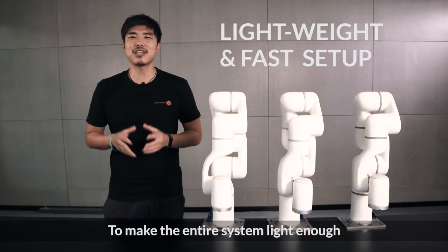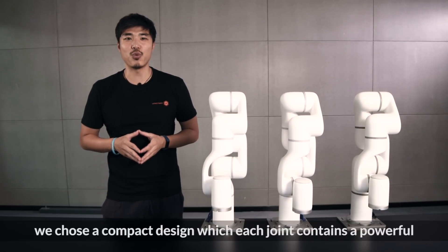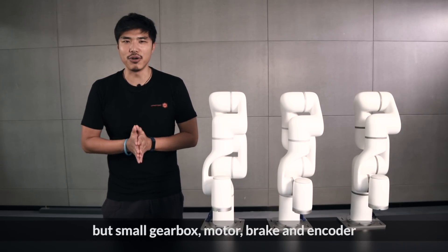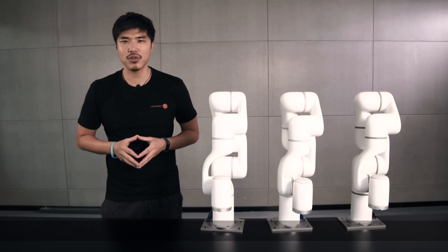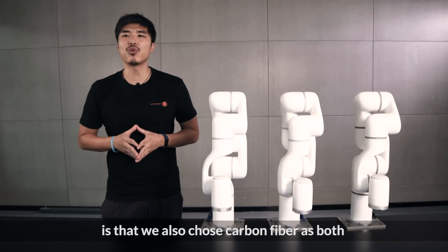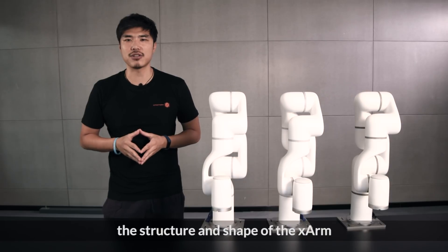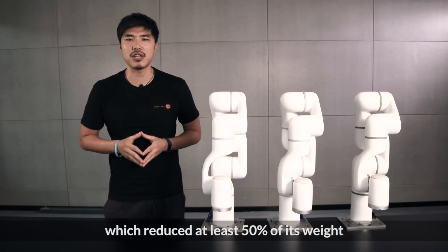To make the entire system light enough, we chose a compact design where each joint contains a powerful but small gearbox, motor, brake, and encoder. What's even better is that we also chose carbon fiber as both the structure and shape of the X-Arm, which reduced at least 50% of its weight.